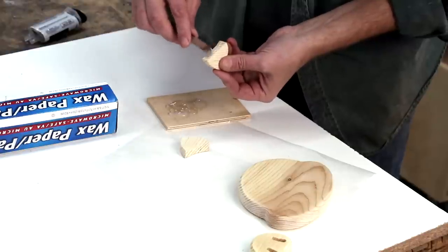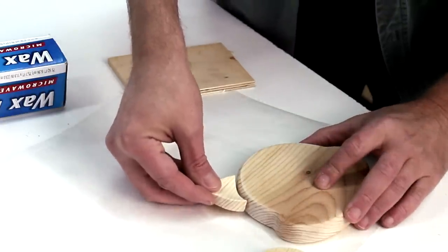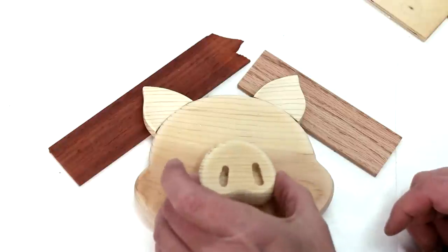I'm going to epoxy his ears onto his head. And look at his nose too.